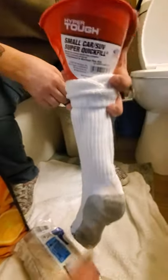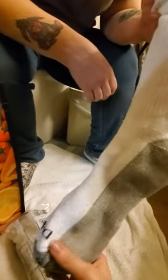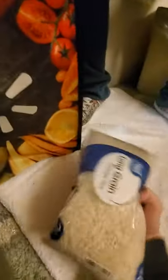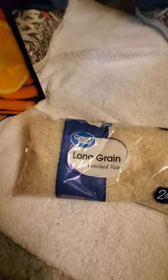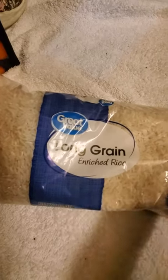Get your sock — a tube sock, men's, big — or as big as your waist size. Get normal long grain rice.